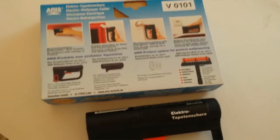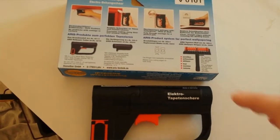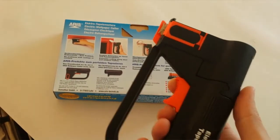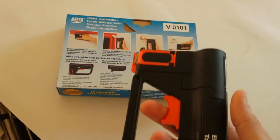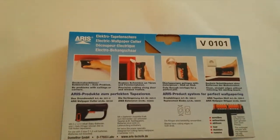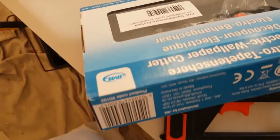Hi, this is Daniel Nugent, painter and decorator. This week I bought this tool from Amazon — it's a wallpaper cutter and it's about 26 quid. It's called Aris Wallpaper Cutter, by a company called JML.